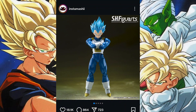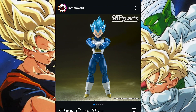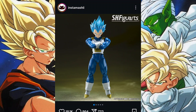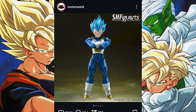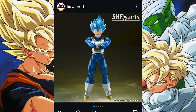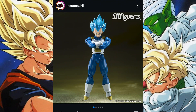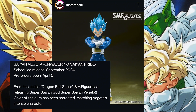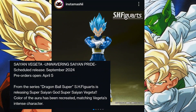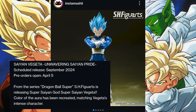Let's do the readup for this Instagram caption. We're going to swipe through the pictures, do some theory crafting, and have some discussion about this figure, because this was unexpected. S.H. Figuarts Super Saiyan God Super Saiyan Vegeta - Unwavering Saiyan Pride - scheduled for release September 2024, pre-orders open April 5th.